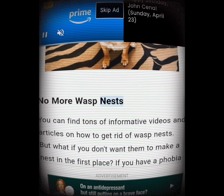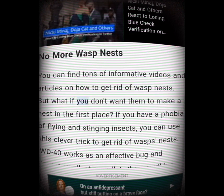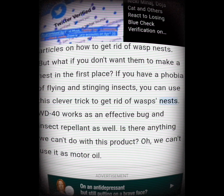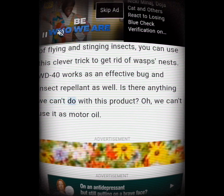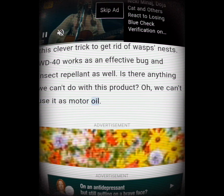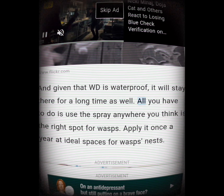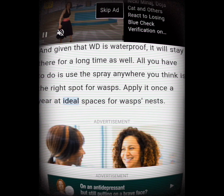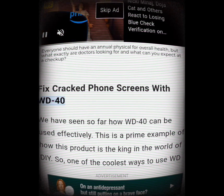No more wasp nests. You can find tons of videos and articles on how to get rid of wasp nests, but what if you don't want them to make a nest in the first place? WD-40 works as an effective bug and insect repellent. Given that WD-40 is waterproof, it will stay there for a long time. All you have to do is use the spray anywhere you think is the right spot for wasps, and apply it once a year at ideal spaces for wasp nests.